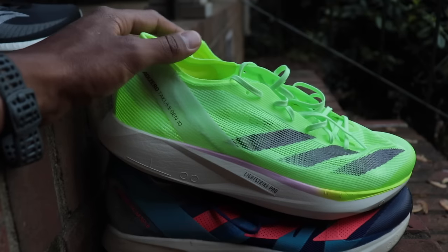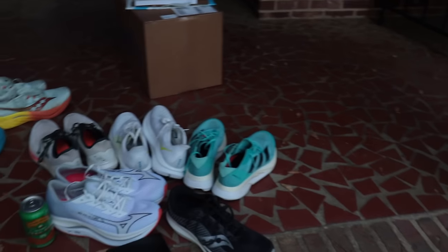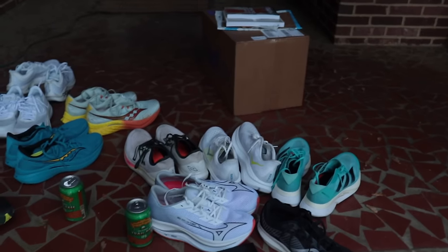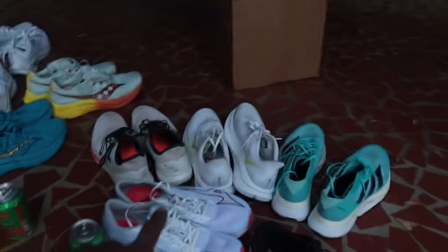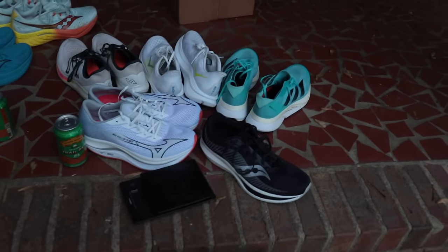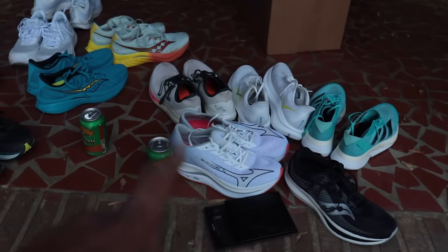We've got so many awesome shoes on the market right now — just look at all of them. Let me know your thoughts on favorite speed training shoes, what speed training shoes you want to see me test and compare, and which of the shoes still needing more miles — the Flash 2, Takumi Sen 10, Tier Valkyrie, and Topo Cyclone 2 — you're most excited to see get more testing. As always, I appreciate you and I'll be back tomorrow with another video.